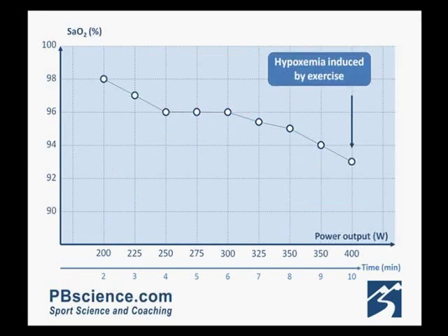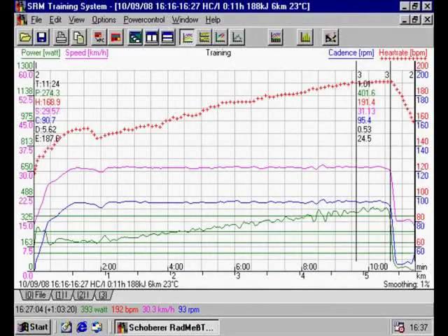The maximum heart rate seen in the test was 191 beats per minute. This athlete did show hypoxemia, with his saturation going down to 93% by the end of the test.